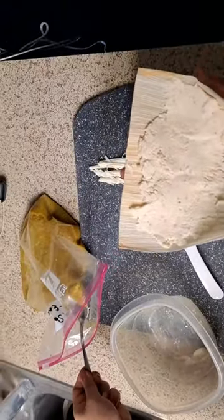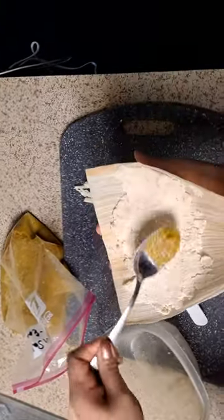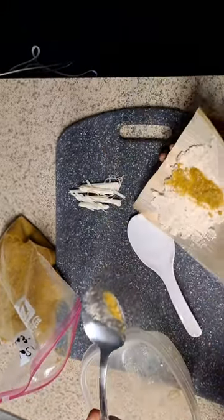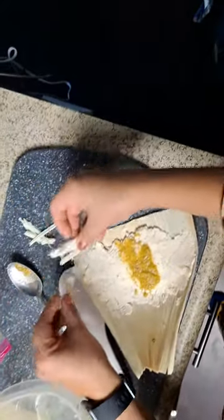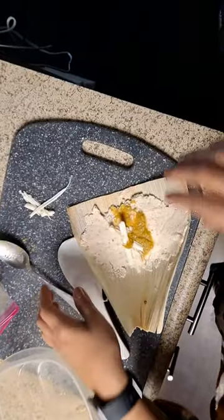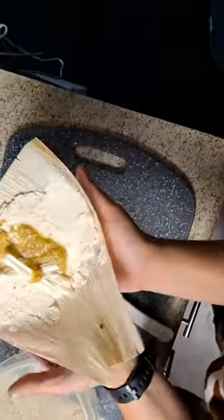Sauce or filling — it doesn't matter what you do first. I'm gonna put a little bit of sauce. Really you only need about a tablespoon of ingredients in the middle. Just as a sample, this is our cheese. Add as much as you want — like the jalapeño ones, it doesn't matter.